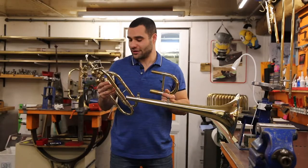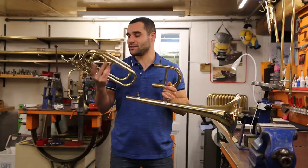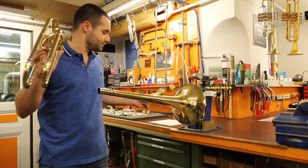After having cleaned everything, I am now assembling the bell, the main tuning slide, and the mechanical port — already assembled.